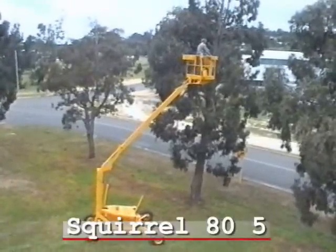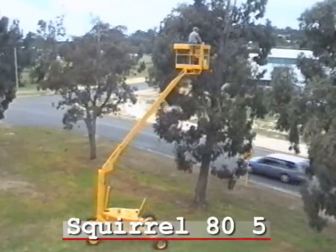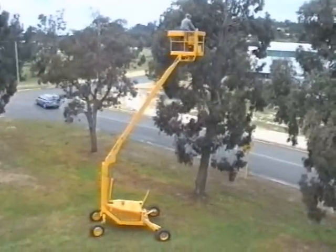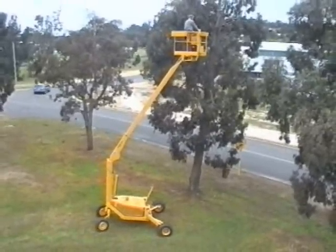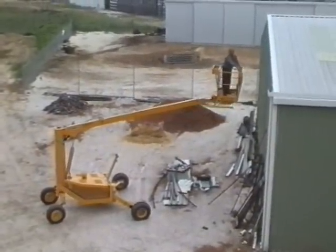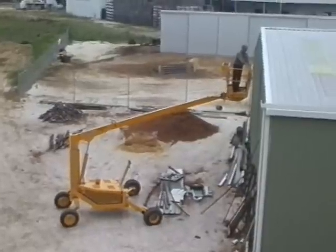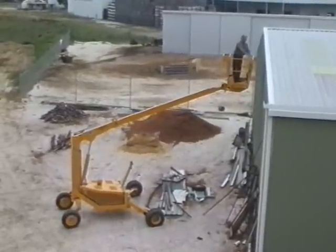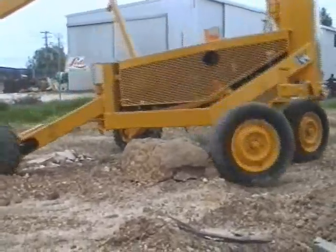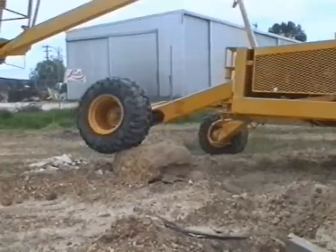This video shows the 805 with an optional 2-man cage, which is the largest Squirrel in our range. The 805 has a platform height of 8 meters and is ideal for shed construction and pruning of tall trees. The 805 model is designed primarily for construction sites with unprepared ground conditions. It is a true all-terrain machine with a powerful 2-speed hydraulic system, enabling the Squirrel to negotiate rough terrain.